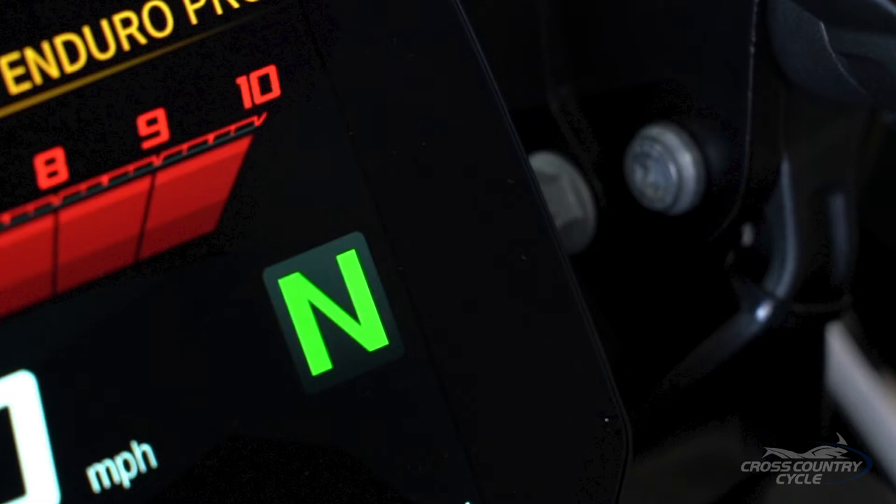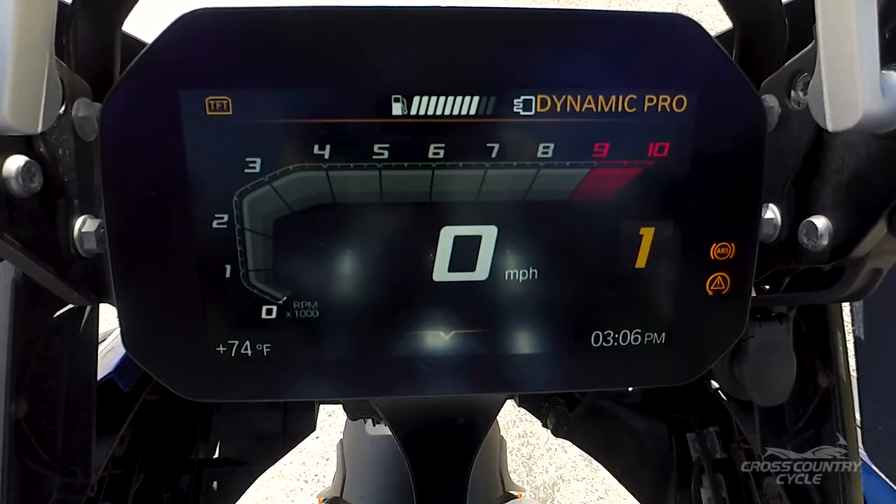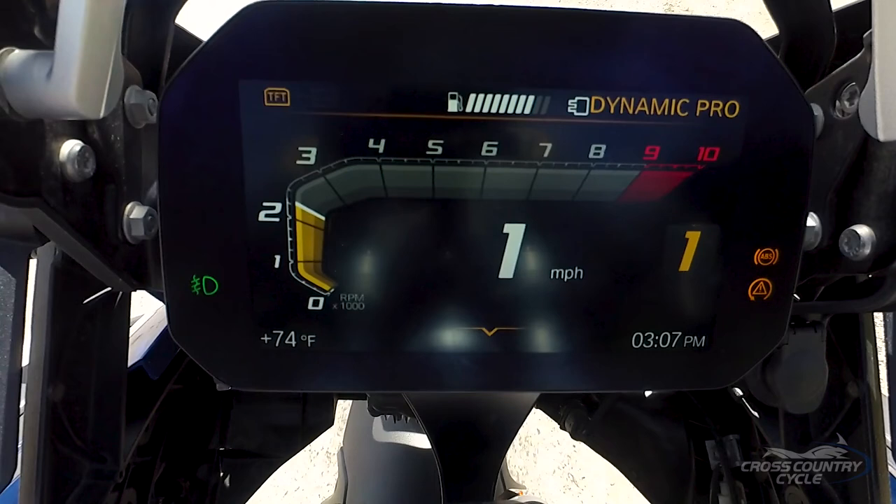When you press the ignition button, the system checks whether your ABS is ready for operation, and likewise all traction control system components. While the motorcycle is stationary, these lights will be illuminated on your dash while the checks are in progress. Once you begin to ride, the systems finish their checks. You will know they are complete and in proper working order when all the lights turn off — you will need to ride a short distance to achieve this.